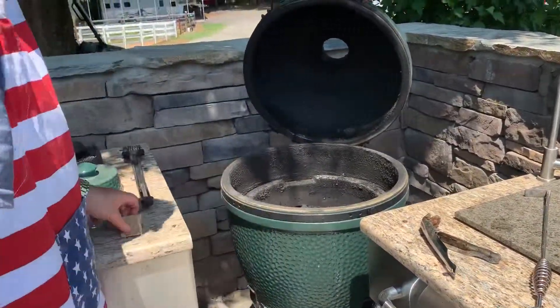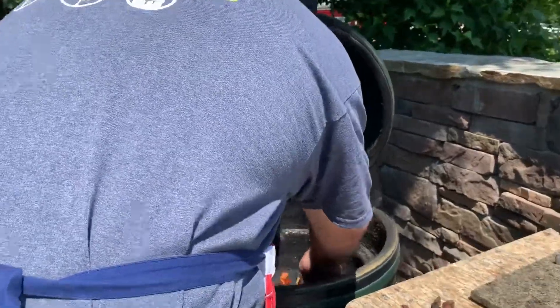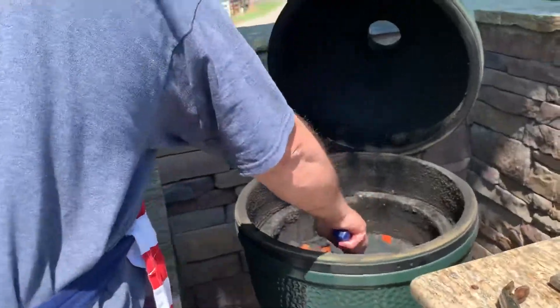So what we're going to do now is use the starter block from Green Egg to start this. I'm going to start it right in the center of the charcoal. I always make a little tent with some of the charcoal — it just makes it do better.